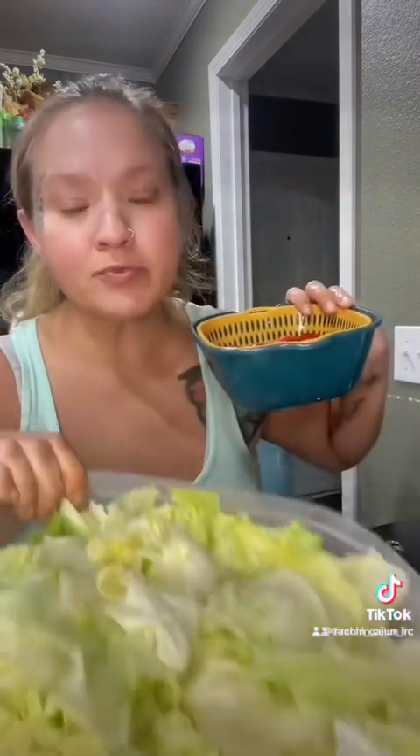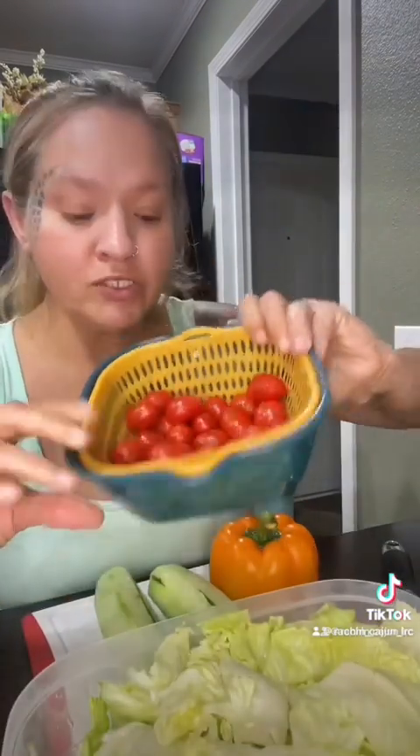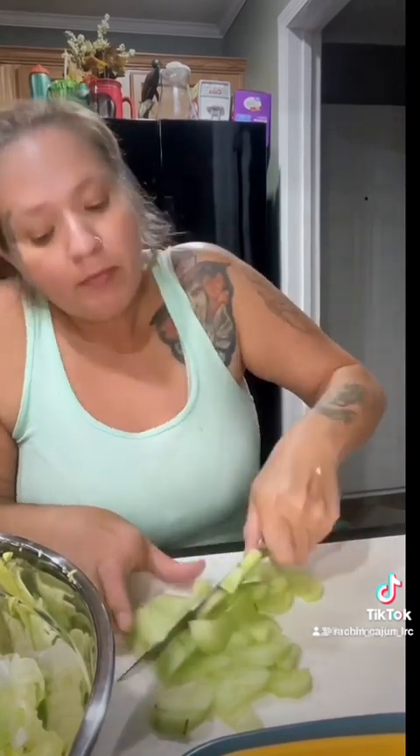Last night we had BLTs so I have all this leftover lettuce because I bought a big head of it. I've got these cherry tomatoes, two cucumbers, feta cheese, and I'm just going to make a side salad to go with the spaghetti. Chopping up all these cucumbers and in a minute I'll chop up the tomatoes and the orange bell pepper, and we will be good to go on the salad.